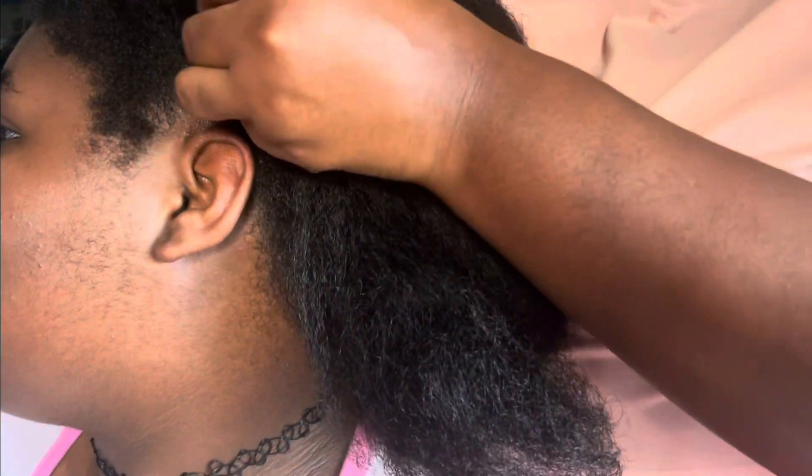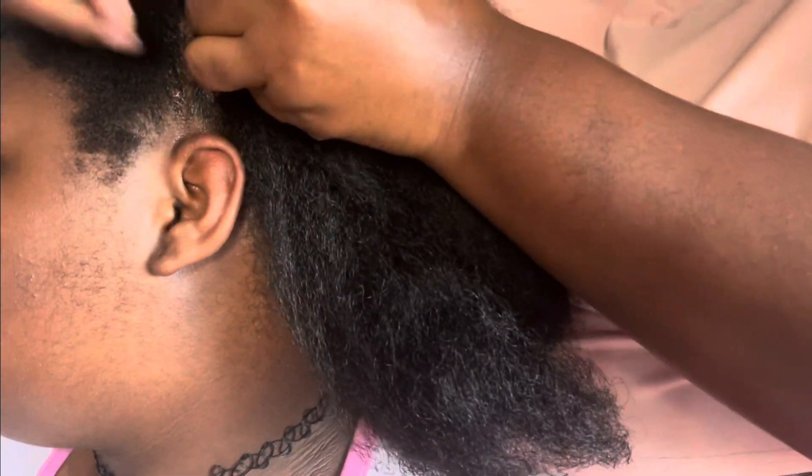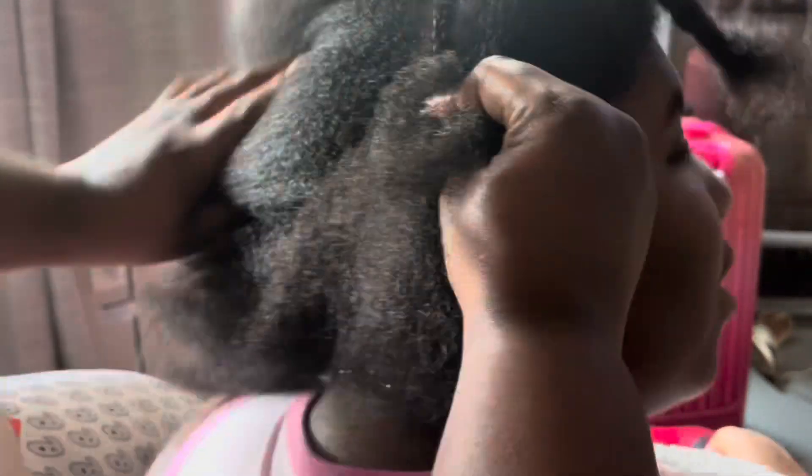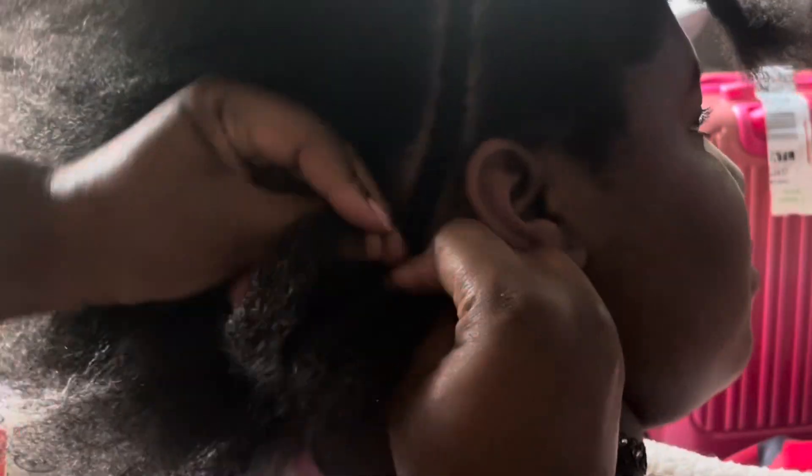I'm going to start with natural stretched hair, then I parted from ear to ear and made a small braid going from ear to ear straight across. This is going to separate where we put our ponytail and where we put our sewing that's going in the back, so there will be no mistakes about where we are sewing and where the ponytail or braids will go.